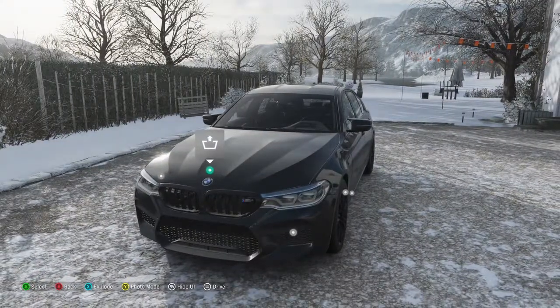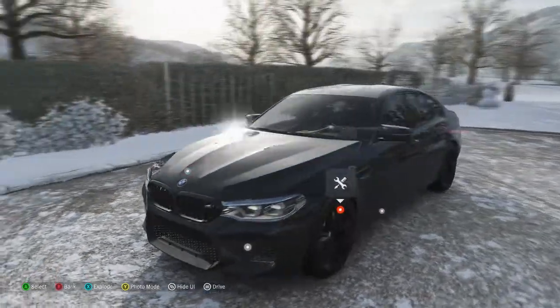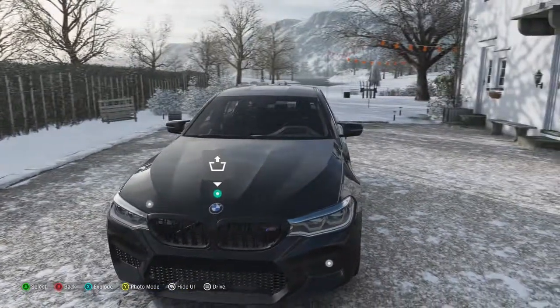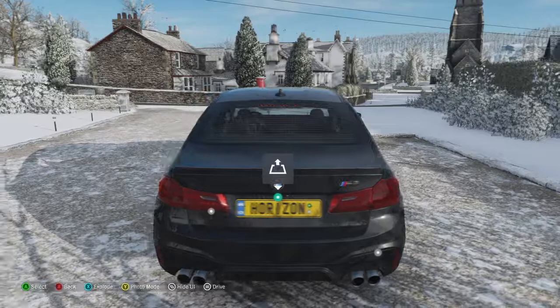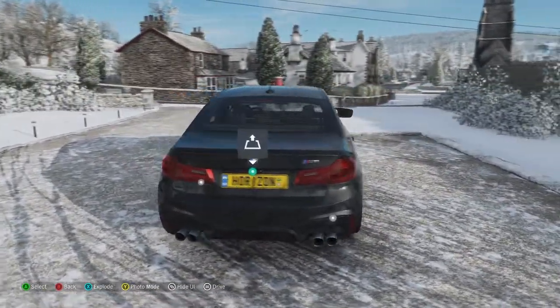Hello guys and welcome to another episode of Sin City Motors. Today we are here with the 2019 BMW M5 — a car that my dad spoke of the 5 series version quite highly, actually thinking about it now.